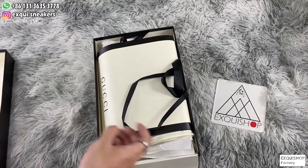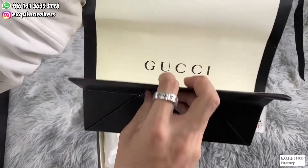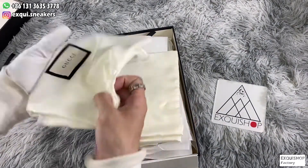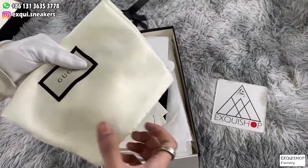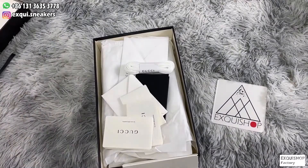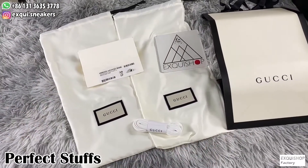I'm just telling you guys that only my factory can do this chip until now. Open the box — it's a Gucci shopping bag, and next are two dustproof bags, they are made of silk and they are sanded. Also a pair of spare shoelaces is included — how delicate they are.